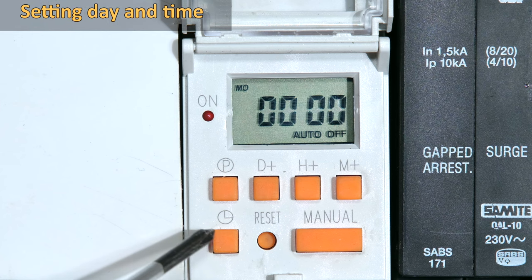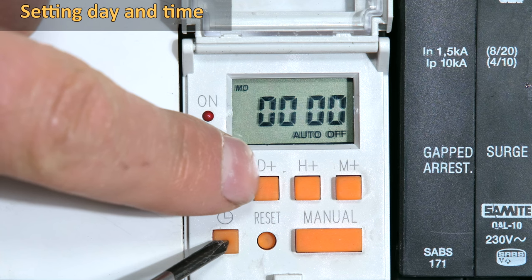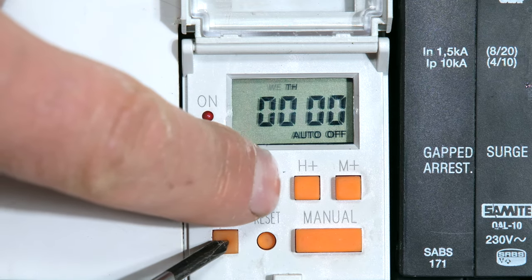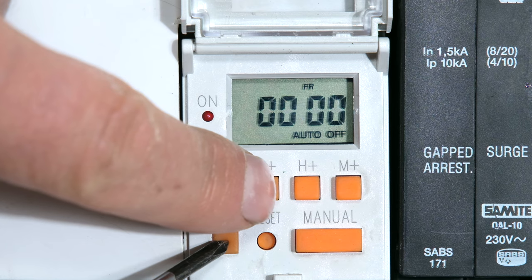So I'm first going to set the date and time. I need to depress this button over here, which is the clock button, and I can start with the D plus button. I press the D plus button. Notice at the top of the screen it's toggling through the days — Tuesday, Wednesday, Thursday, Friday, Saturday. Today is Friday, so I'm going to leave it on Friday.